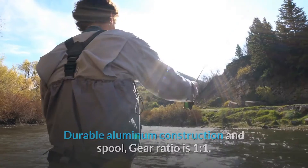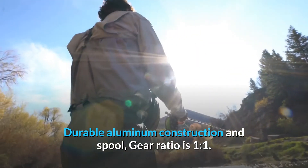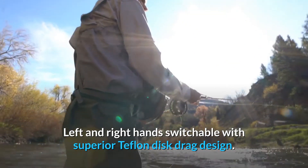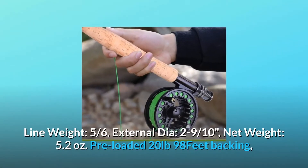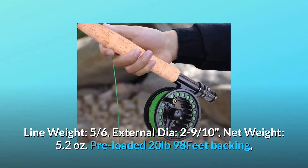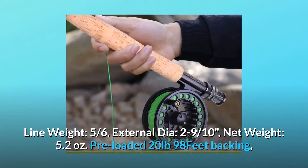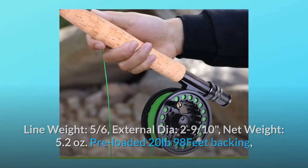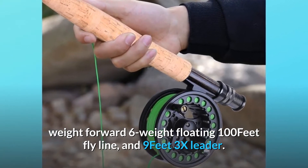Durable aluminum construction with a spool gear ratio of one to one, left and right hand switchable with superior Teflon disc drag design. Line weight 5/6, external diameter 2.9 inches, net weight 5.2 ounces. Pre-loaded with 20 pounds, 98 feet of backing, weight-forward 6-weight floating 100-foot fly line, and a 9-foot 3X leader.